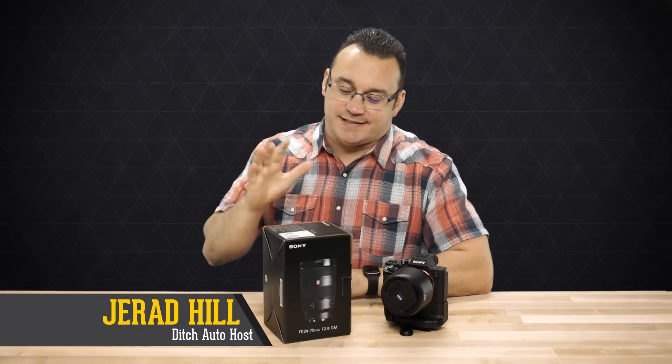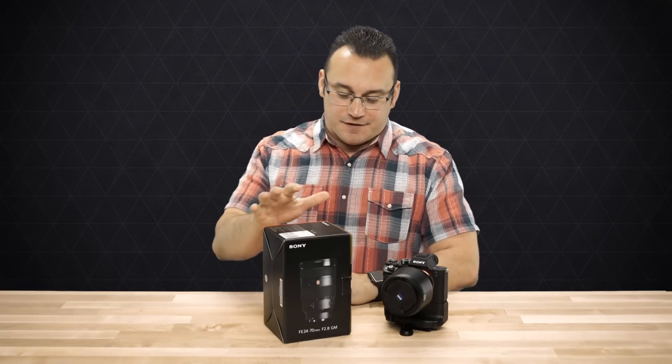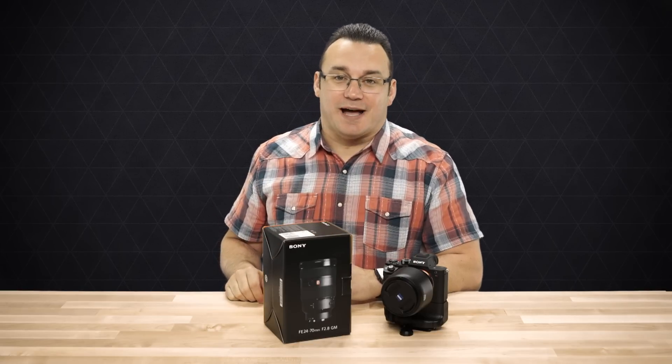Welcome to Ditch Auto, it's Jared, and today I have a new lens, so it's a happy day. I have the new Sony FE 24-70mm f2.8 G Master lens.